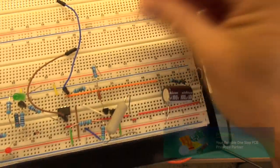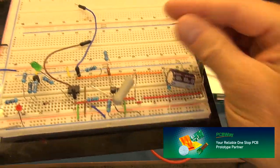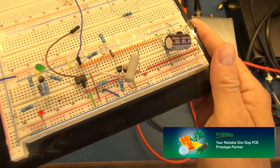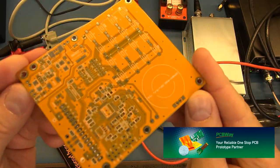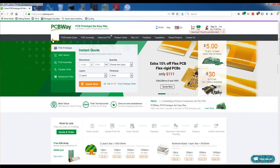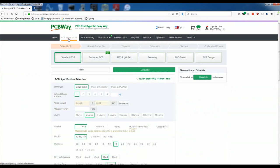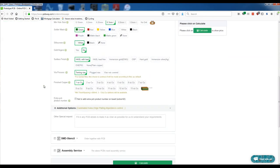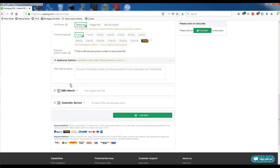If you are like me and end up prototyping on a breadboard where your components end up being loose and making it very difficult to troubleshoot, take your projects or prototyping to the next level by going to PCBWay and getting a proper PCB manufactured. Simply head over to the PCBWay website, click on Instant Quote, provide the specifications and requirements for your project, and place your order.